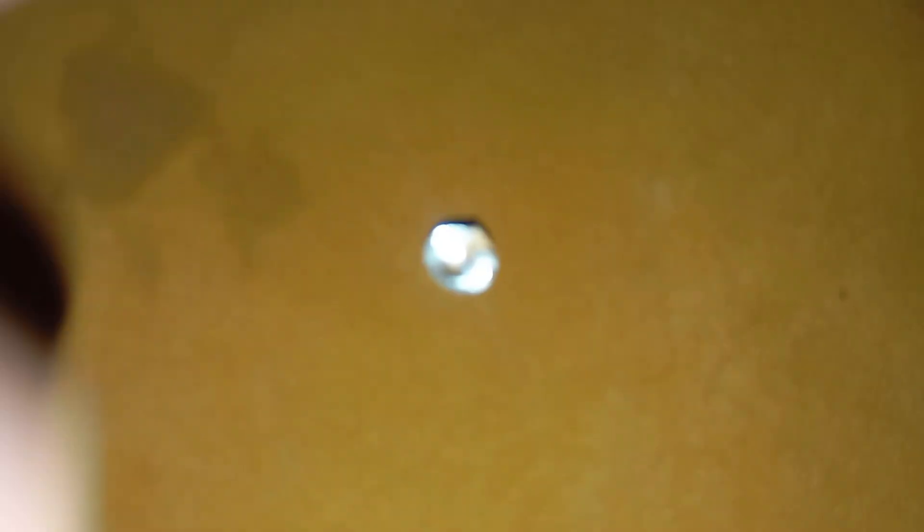Testing a rough diamond with vinegar at home is an easy and safe way to check if your stone might be real. Real diamonds will stay unchanged, while fakes will usually react or lose their shine. Although it's a simple method, it gives you a good first indication before visiting a jeweller or gemologist for professional confirmation.